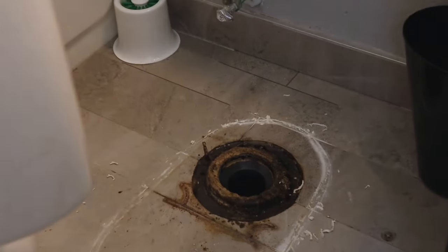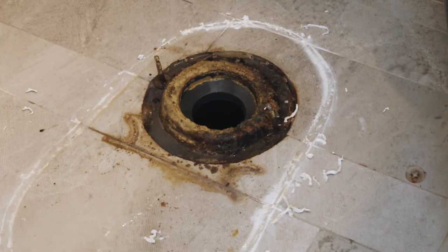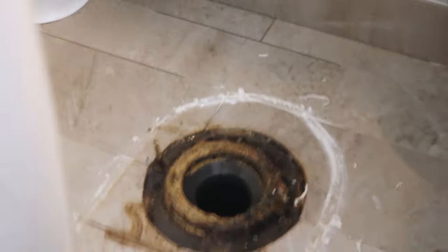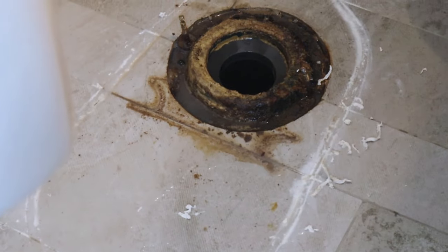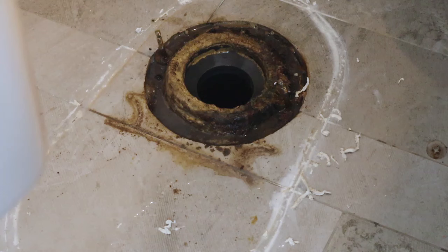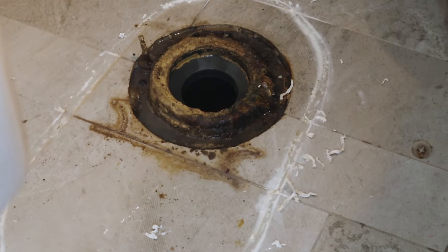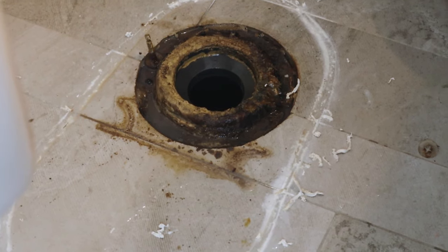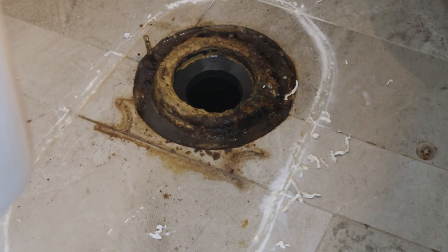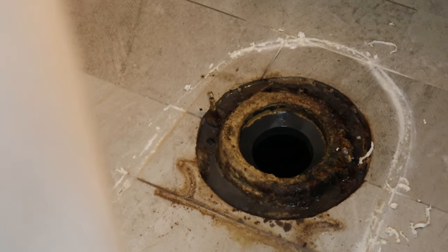Here you can see we've got the toilet removed and all this gunky stuff. We've got our wax ring there in the center and the two bolts still in the flange. We're going to need to get all that removed — get the bolts out from the flange — then get this all cleaned up. Hopefully we don't have any damage to the flange itself, but there's still quite a bit of water we need to get cleaned up so we can see exactly what we're dealing with.